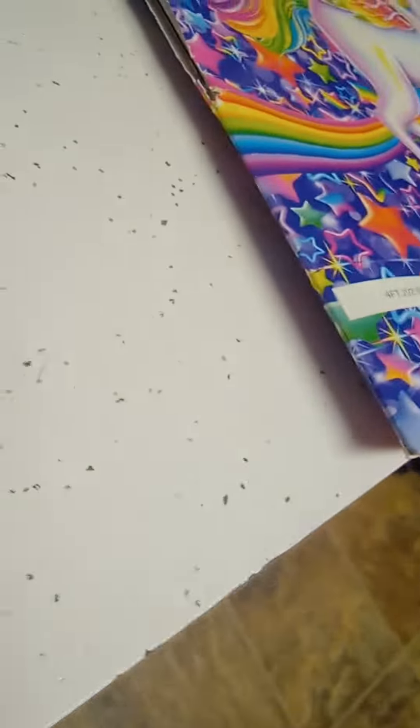Hi guys, this is my first video and I'm going to be showing you the colorings I've been doing. I got this Lisa Frank coloring book and I really like Lisa Frank coloring books, so I'm going to show y'all.